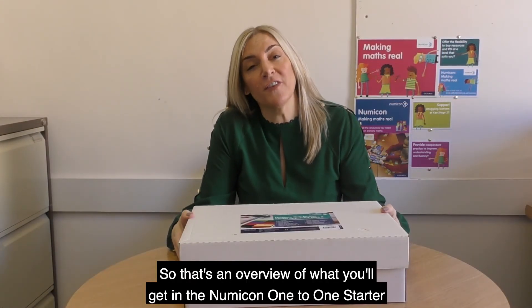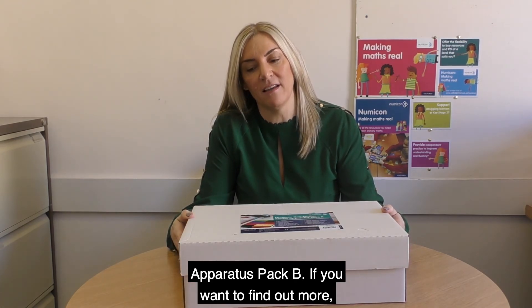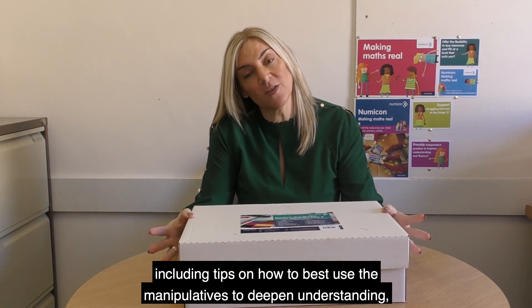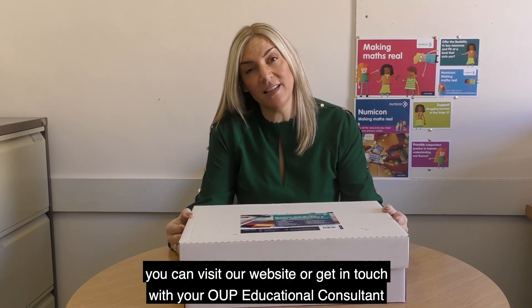So that's an overview of what you'll get in the Numicon 1-to-1 Starter Apparatus Pack B. If you want to find out more, including tips on how to best use the manipulatives and to deepen understanding, you can visit our website or get in touch with your OUP Educational Consultant to order the pack.